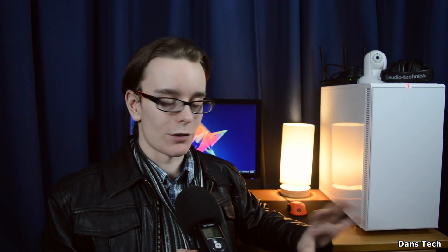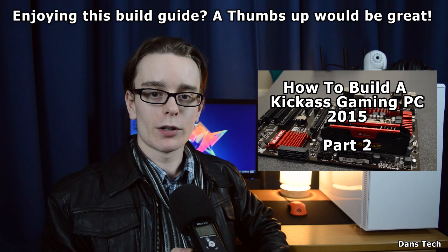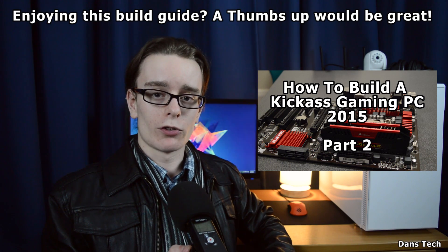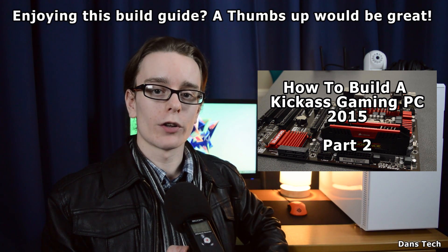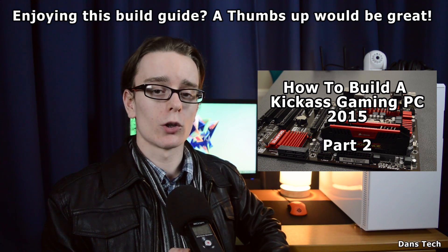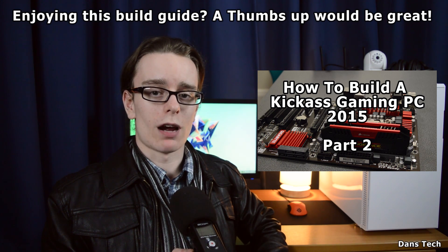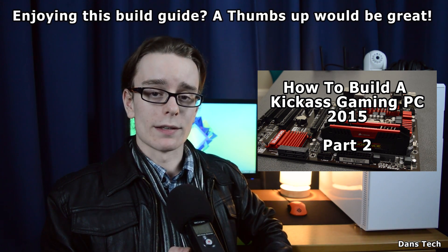That's the end of part one. A link to part two will be in the video and in the description for mobile users. Part two will go through finishing off the build, installing the operating system, drivers, and getting your PC up and running.